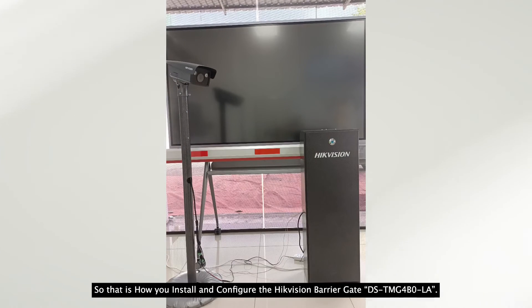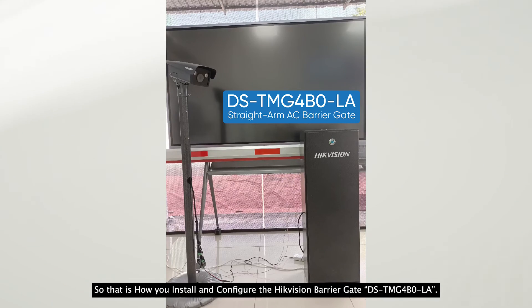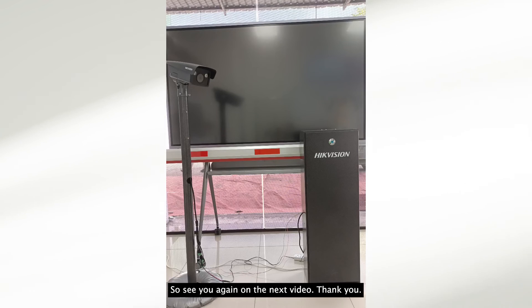So that is how you install and configure the Hikvision barrier gate DS-TMG-4B0-LP. See you again in the next video. Thank you.